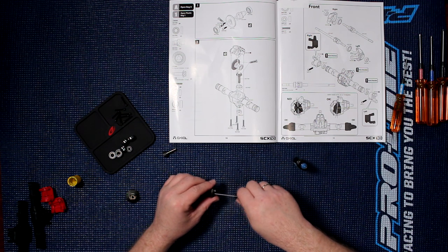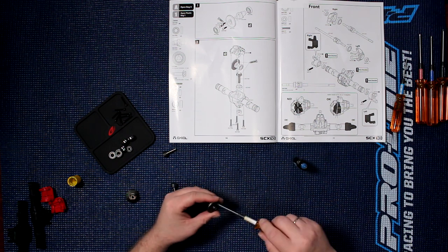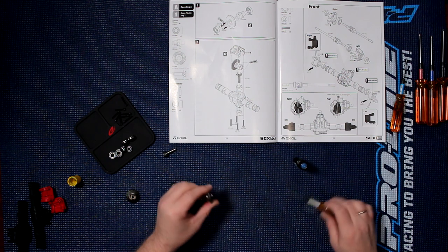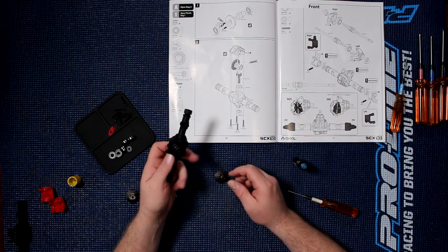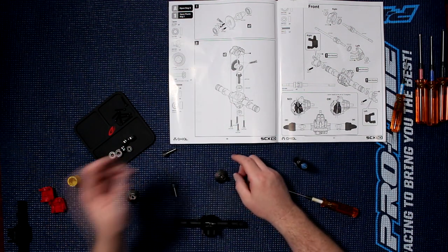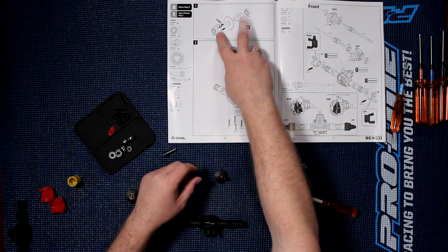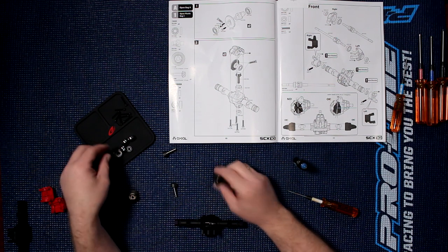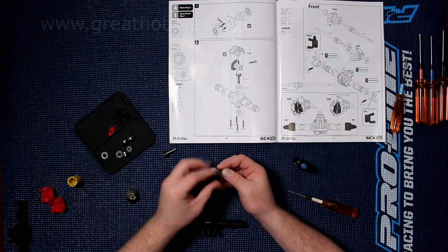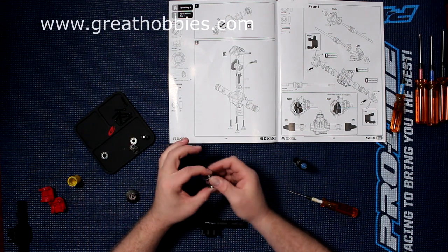You don't need to torque these screws super tight, as long as they're tight. Now we'll grab our case here. Basically, what they're showing us is we need two different sizes of bearings for the case, and two different sizes. These are the two same-size bearings right here for the physical locker itself — one on one side and one on the other side.